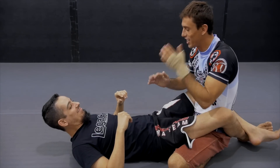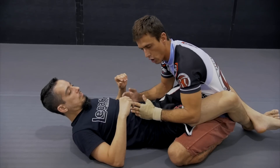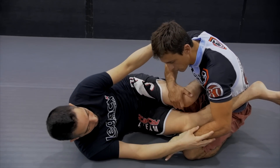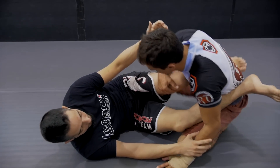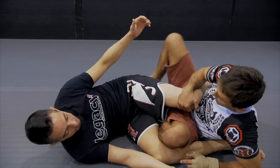Alright guys, from another angle here — same exact thing. I'm either ground and pounding him, or he opened the guard to do the scissor sweep. I'm going to check his knee, place my hand on the ground, step my leg, come inside here with this knee, and come through.